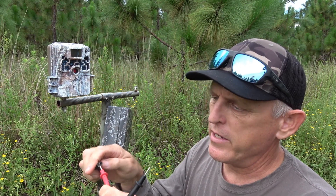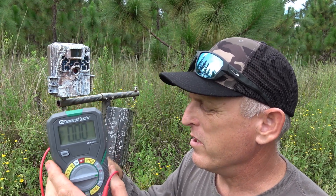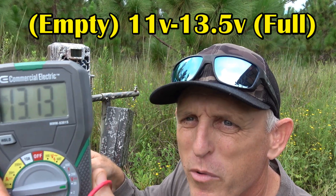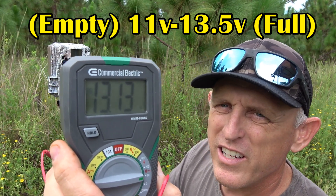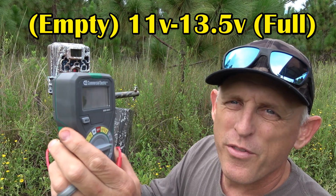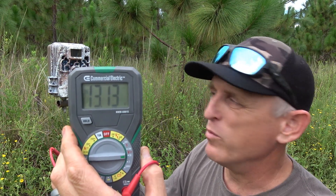Now, the inside of the jack is positive and the outside is negative. Let me touch the probes — 13.13 volts! Can you guys see that? 13.13 volts. 13.5 was the highest it would charge to, and it hasn't even dropped down to 12 volts yet, and it's three months in the field with a busy camera.